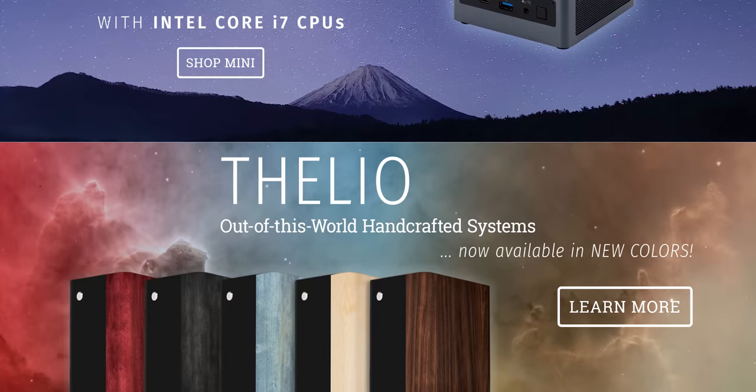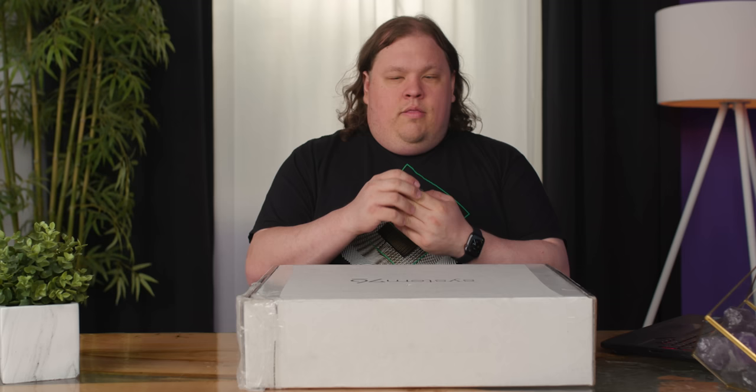Excuse me, I'm allergic to short circuit. System76 is a bit of an odd company. When you think about it, they've got all of these products that are relatively high end, and yet it's all based on open source software — from the Thelio to the Serval to the Oryx Pro, which is what we're looking at right now.